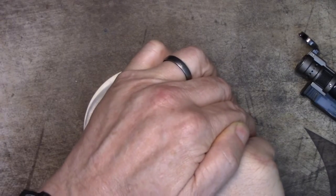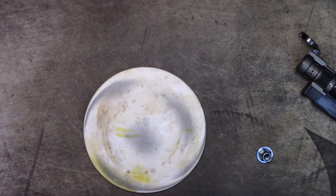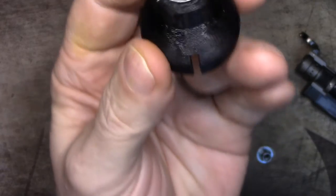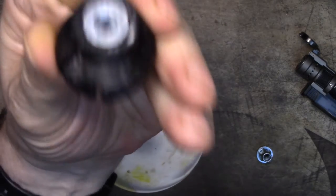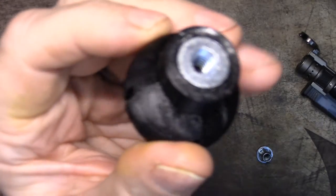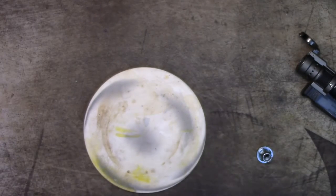I heard something crack — maybe that's bad, maybe it's not. There it is, it's set all the way down flush. I heard something go crack but I don't see anything broken — it might have been the interior wall cracking. Either way, the insert is set all the way down flush. Let's do the other one while that one cools.